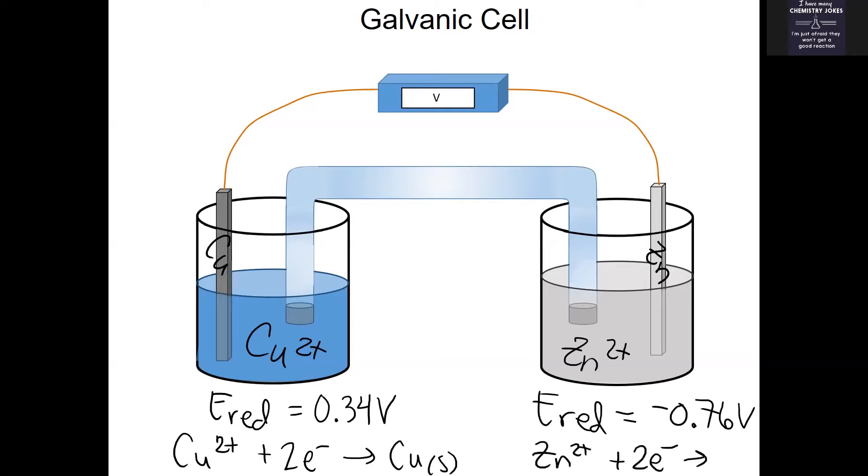If you want this combination of half-cells to result in a spontaneous reaction, you need a positive E cell. Using the formula where you add the E of the reduction half-reaction to the E of the oxidation half-reaction: the oxidation of copper would be −0.34 volts, while the oxidation of zinc would be +0.76 volts. To get a spontaneous reaction, keep the positive one as is and change the sign of the negative one.